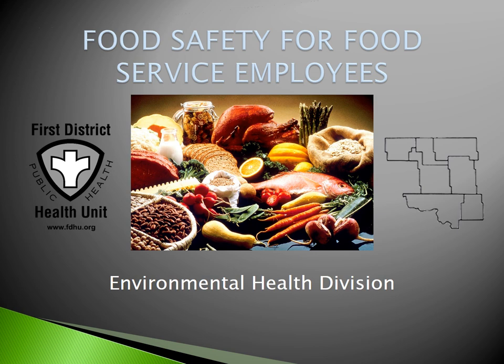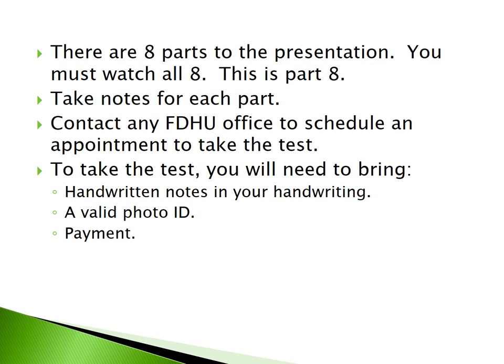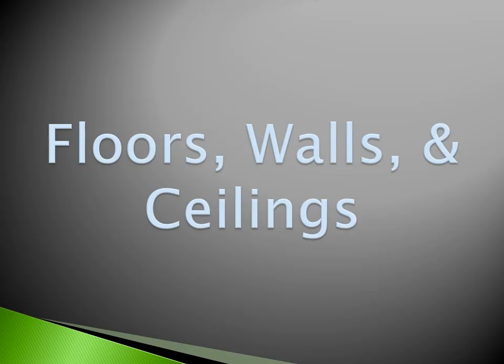Welcome to Food Safety for Food Service Employees, presented by the Environmental Health Division of the 1st District Health Unit. There are eight parts to this presentation and you must watch all eight. This is Part 8. Take handwritten notes for each part. Contact any FDHU office to schedule an appointment to take the test. You will need to bring handwritten notes in your own handwriting, a valid photo ID, and payment in the form of cash or credit card.